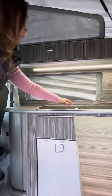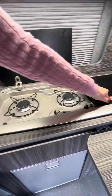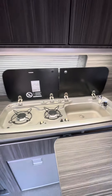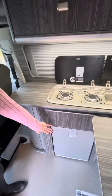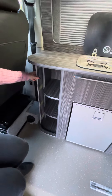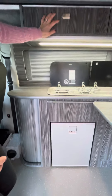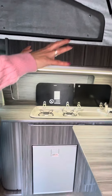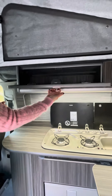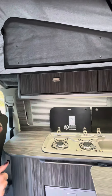And then here we've got a double gas hob and a sink that just pulls up and then the water comes on. And then down here we've got the fridge and all the little cupboards that are really sleek and nice. The main cupboards — obviously when you're travelling along you need to make sure they don't open, so these are a lock. You pull them open and then when you push it back in, that locks it back into place.